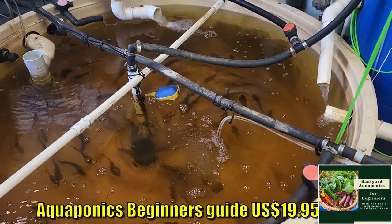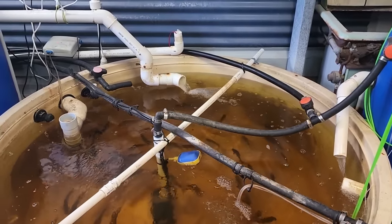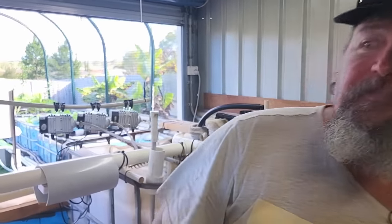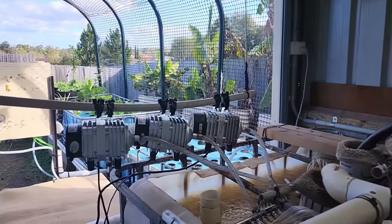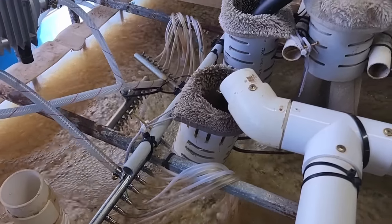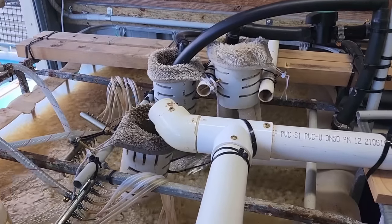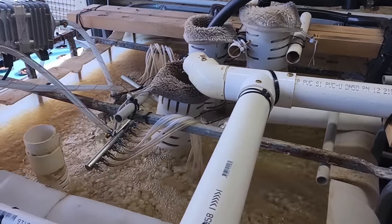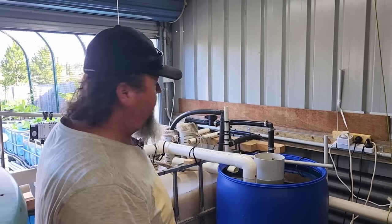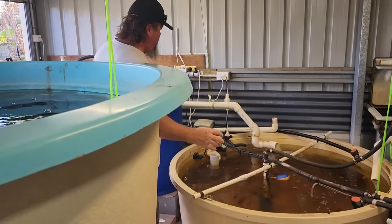The big biofilter has so much air going into it I could probably turn the extra air pumps off and not worry too much. The large tank has three air pumps going to it — it only needs two to run, but because I run such a large load of fish I run three, so if one breaks down I've got peace of mind. Basically everything flows back to the sump outside.